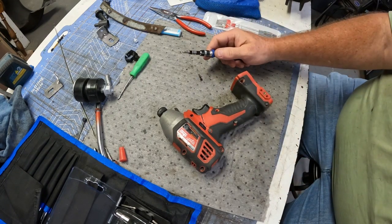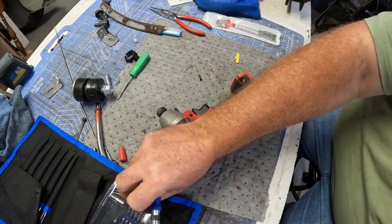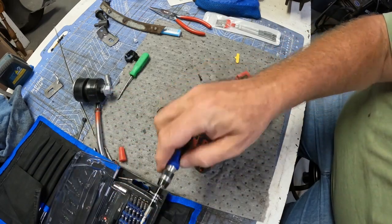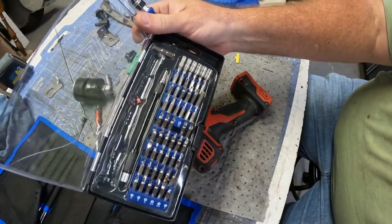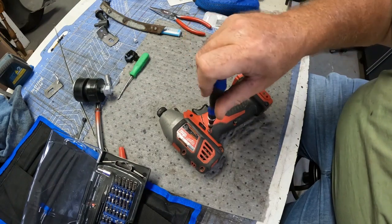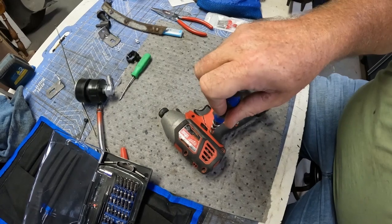I have these drivers for, like, fixing weed eaters, and I was looking for them and ran across these. These are for repairing electronics — it's a kit that my son had. It's got a huge assortment of bits in it. I finally found one that fit, so I was able to take these screws out. I'm going to get the rest of these screws out and we'll take a look and see exactly what's broken.